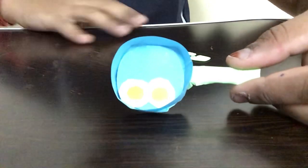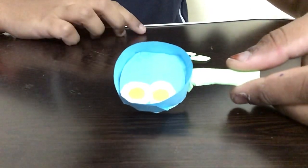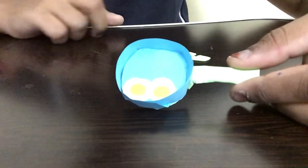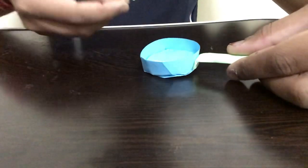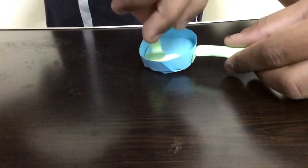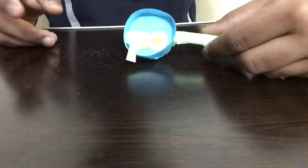Hi guys, welcome back to Crafty Kids. In this video I'll be showing you guys how to make a paper pan that contains two omelettes. It also has a frying thing with it, so you can use this and take the omelette out. Without any further delay, let's get started.